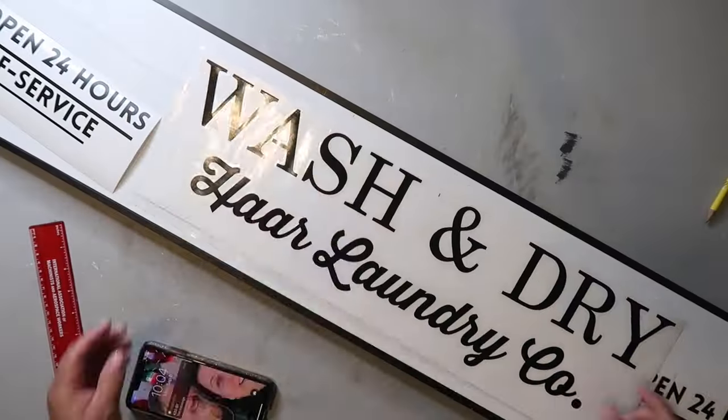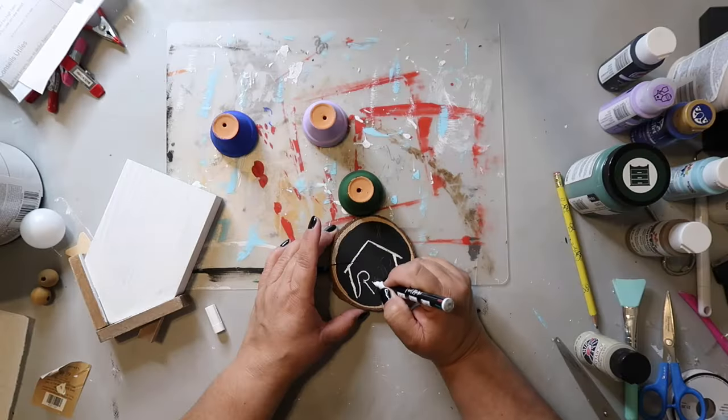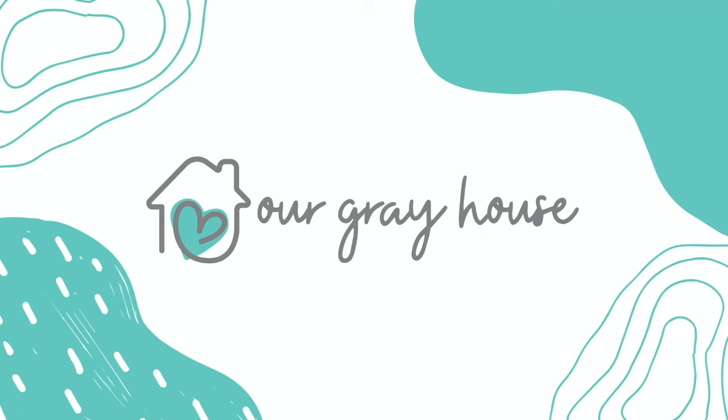Hey y'all. I'm not feeling super well, a little under the weather. I was going to try to think of something cute since today's video is a bee-themed video, but I couldn't think of anything funny or cute. So instead of talking about it, let's be about it and let's get crafting. On this channel I love to share easy DIYs and budget home decor. If we haven't met yet, my name is Lisa and this is Our Gray House.